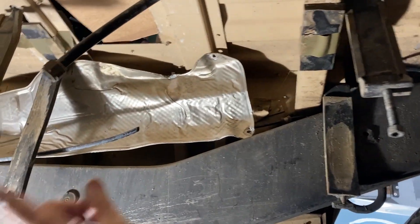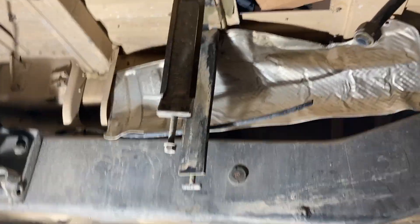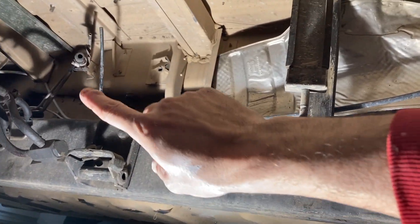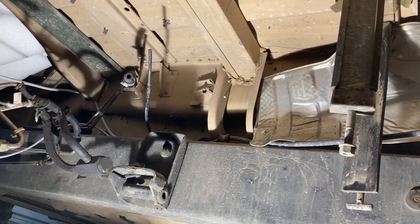Hello from under the Humvee. That's the front, that's the back, and right now I'm working on getting the fuel tank installed back in. I've got some rubber hoses that are going to connect up here and then I'll use the existing fuel line gear to get up to the engine compartment and solve the rest from there.